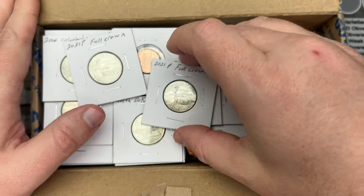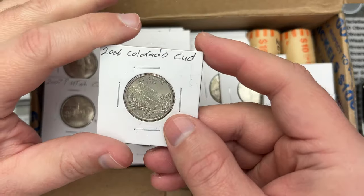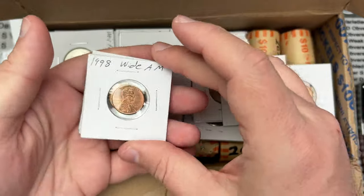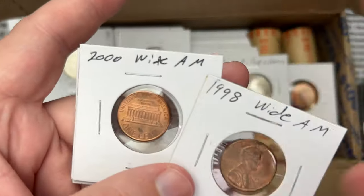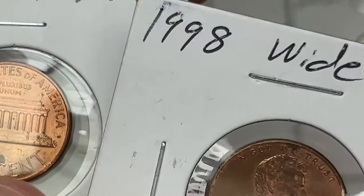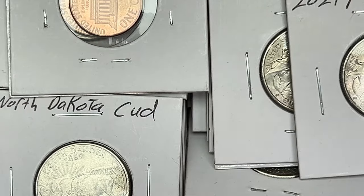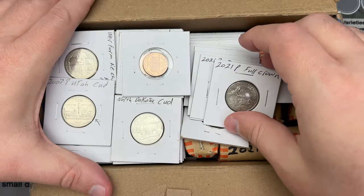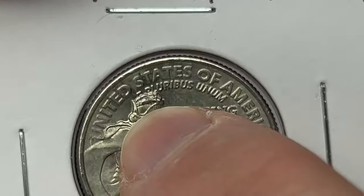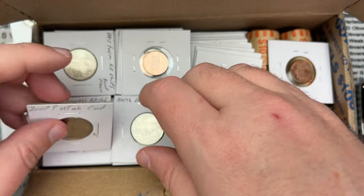I've got a bunch of odds and ends here — some full crowns, a cud on a Colorado state coin. We've got a 1998 and 2000 wide AM. The wide AM is going to have a gap between the A and M; if it was normal it'd be almost touching. Those look good from what I can see. A few more full crowns — the full crown die chip is the big die chip on top of the head, and that one is a big one for sure.